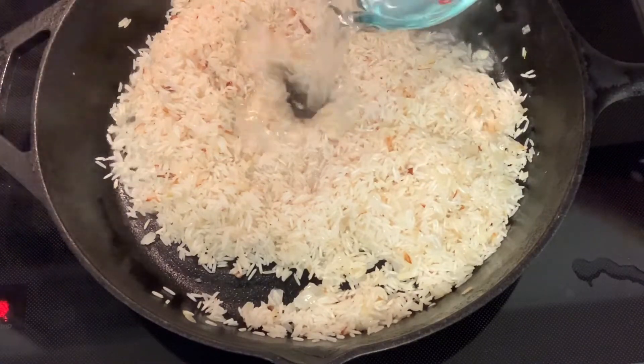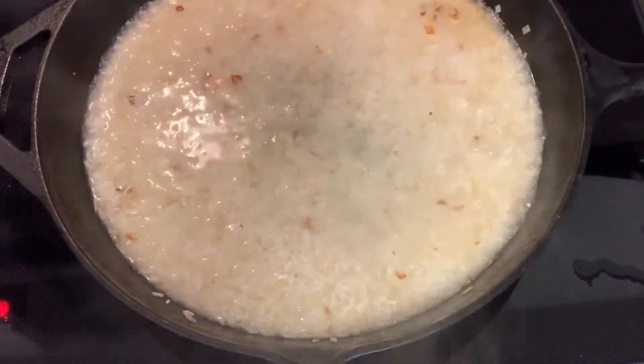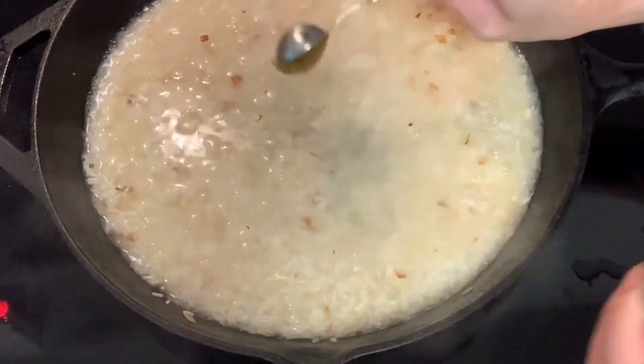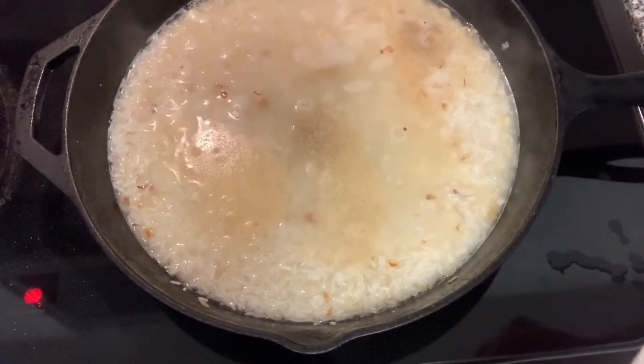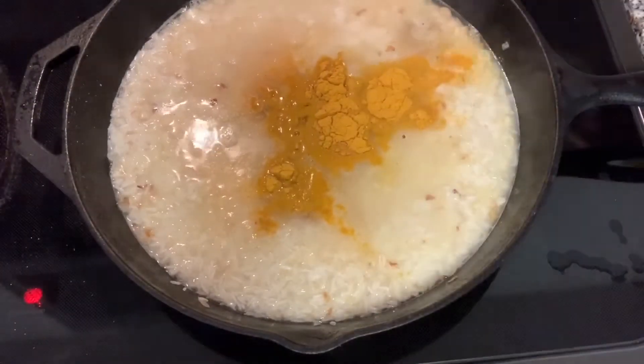Next we are going to add our liquid. You can use broth if you like. Here I am using water and also adding one teaspoon of Better Than Bouillon chicken base. Now we're going to season our rice with garlic powder, onion powder, turmeric powder, salt and pepper, and give it a quick stir.